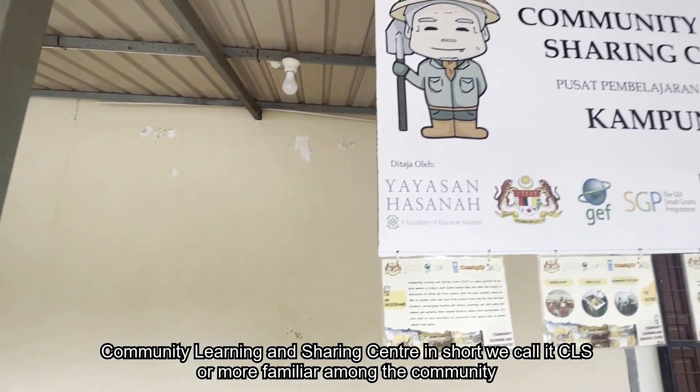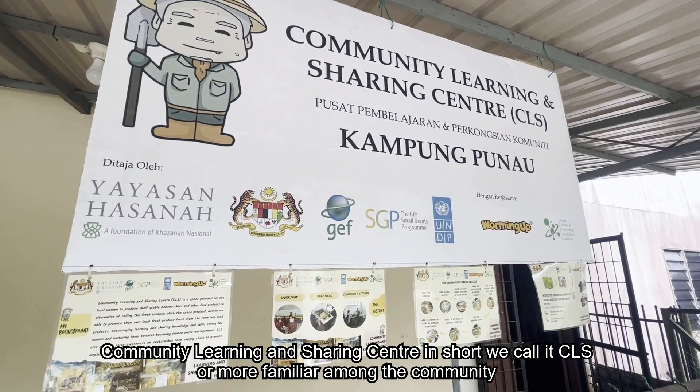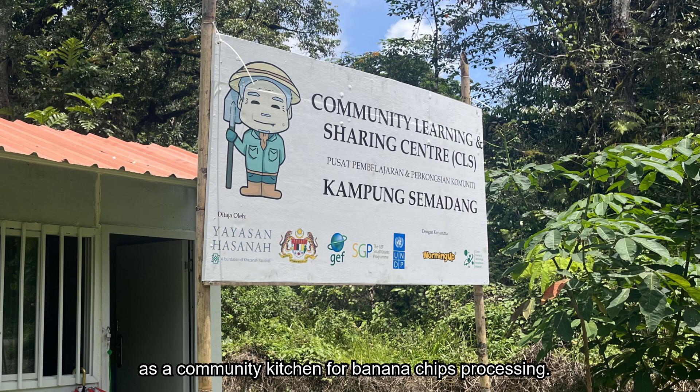Community Learning and Sharing Center — in short, we call it COS, more familiarly known among the community as a community kitchen for banana chips processing.